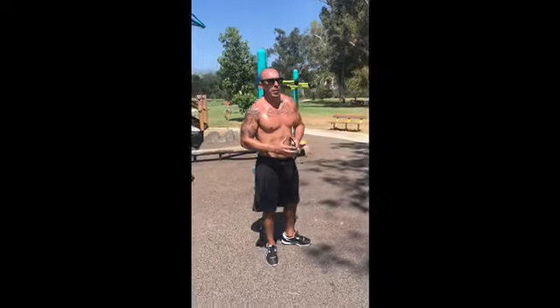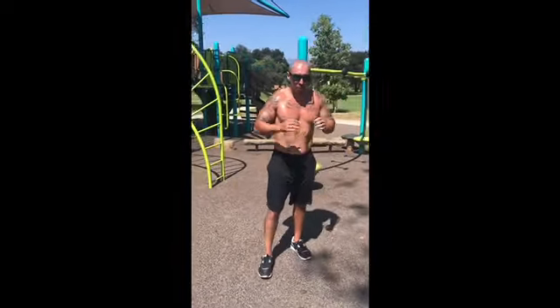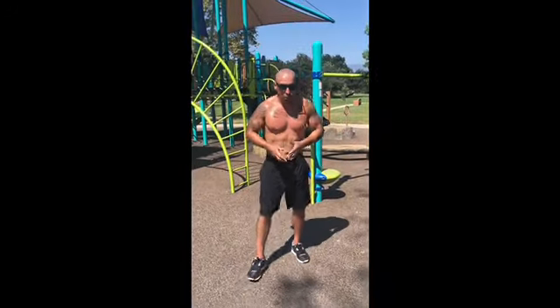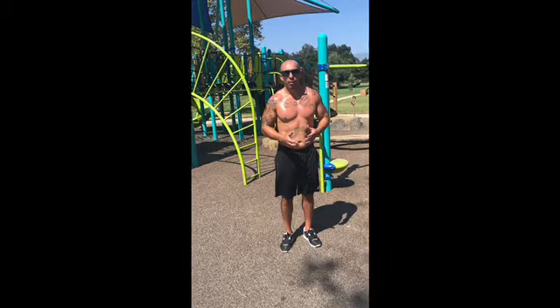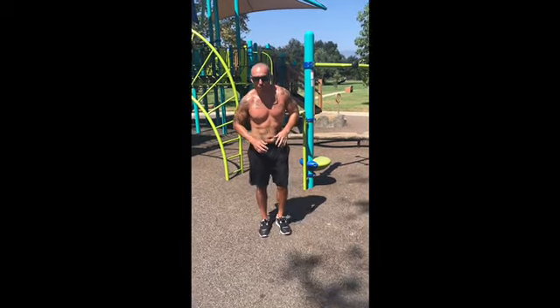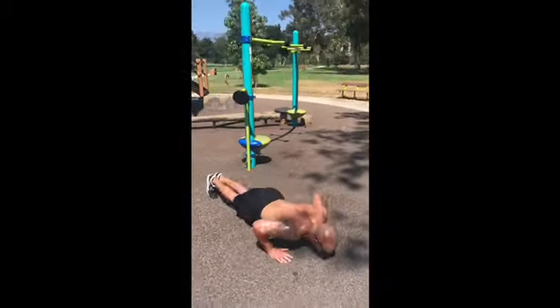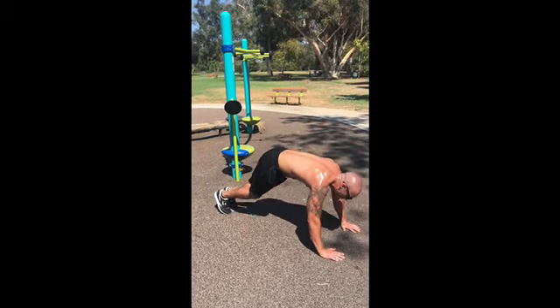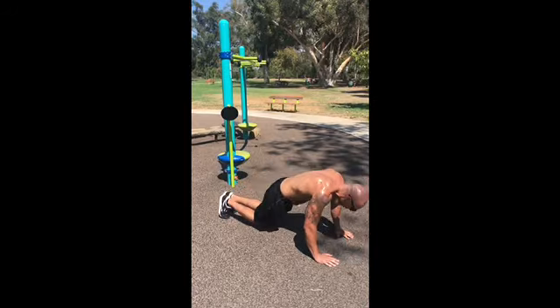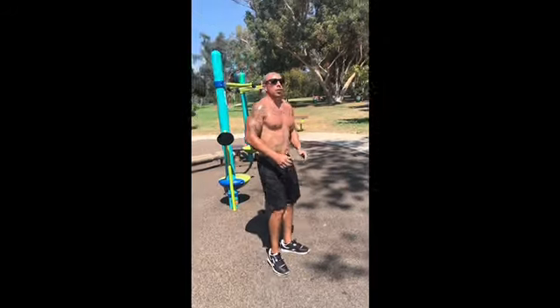Now these three-points — I call it a three-point where you go one, two, three as a kick-out. No push-ups in between. Here we go, follow along: one, back, two, back, three, back. Three-point.